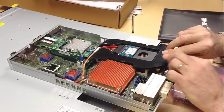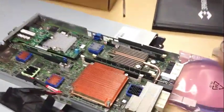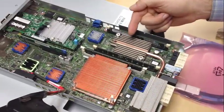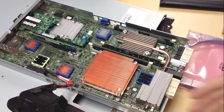We'll just go ahead and gently lift this. And you can see another heat sink with a copper pipe and radiator to cool. Air cool.